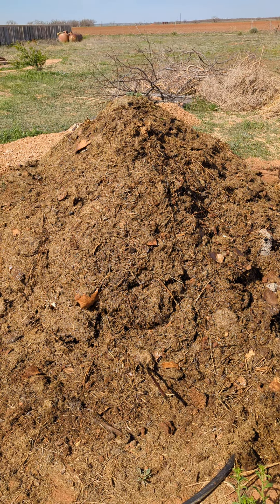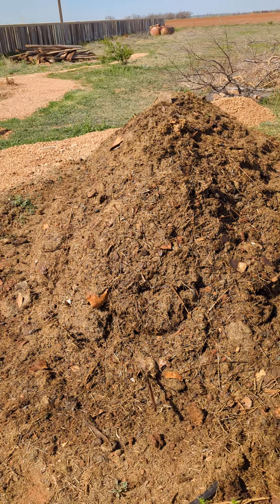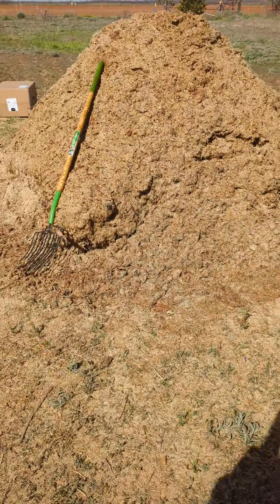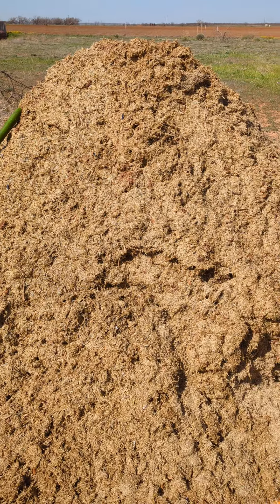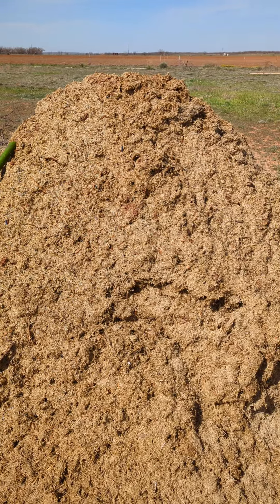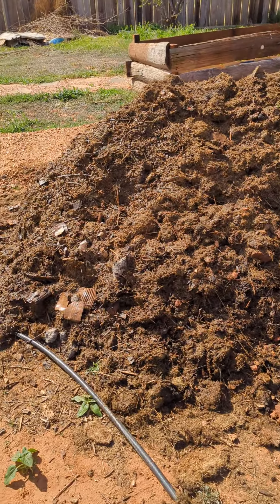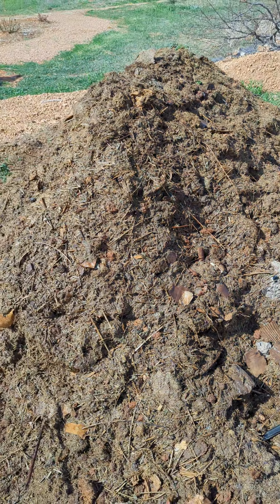Compost that's almost ready looks shiny when it gets wet — you can see how that one looks shiny in the sun. I wet this one and this brand new one down at the same time, and look how dull the new one looks. That means the water is running right through it, where the ready one has enough quality to hold the water.